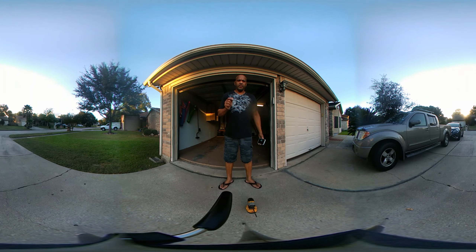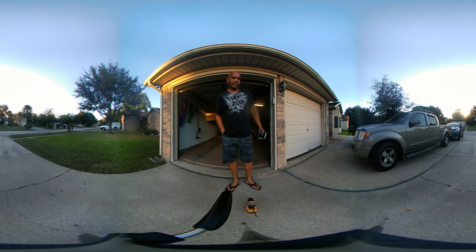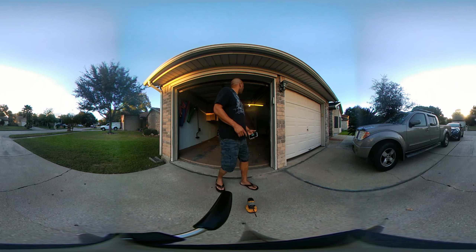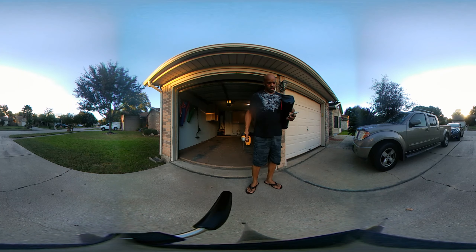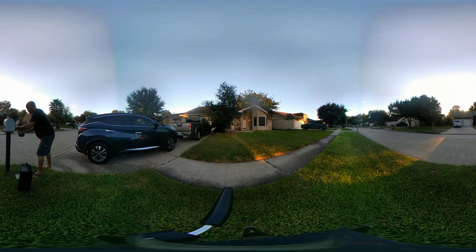Hey guys, checking out this video — this video is in 360, so if you have a handheld device you can turn it around or use your fingers to look around me. I'm just gonna do a quick DIY project around the house. I'm gonna change my mailbox and take you guys along. I have my tools, so here we go. This should be a short, sweet couple-minutes project.